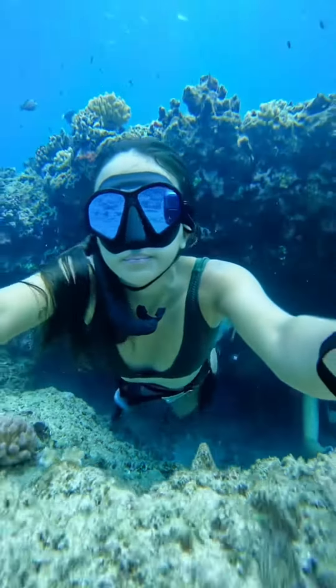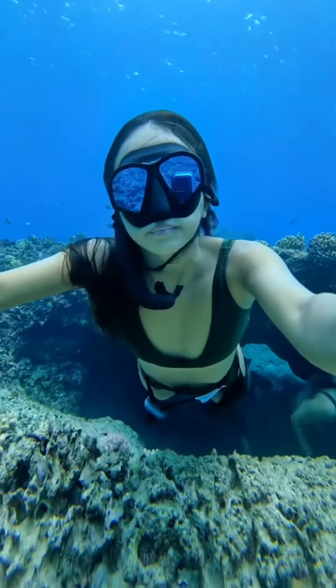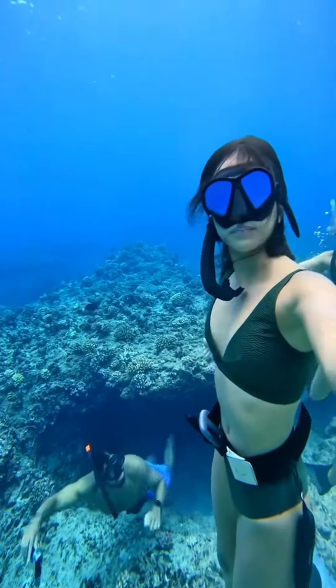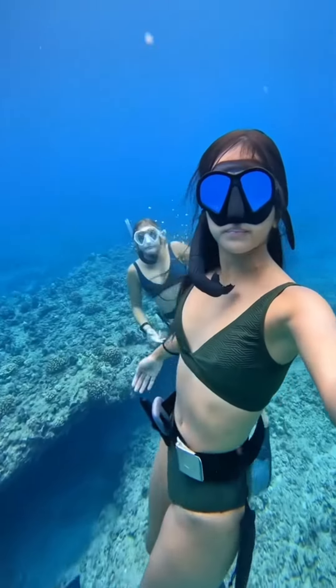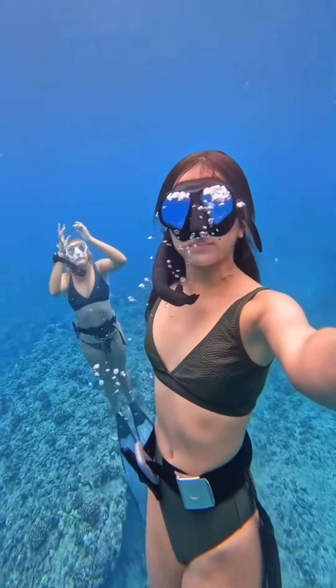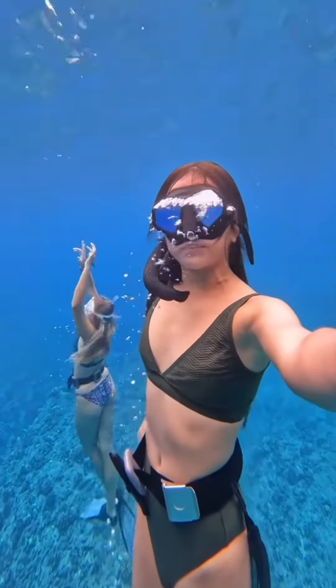Not only do you have to equalize your ears, but you also have to equalize your mask. Because if you fail to equalize your mask, the capillaries in your eyes will burst due to the negative pressure. And we don't want our eyeballs to fall out of our eye sockets — but that's a story for another day. Time to breathe!